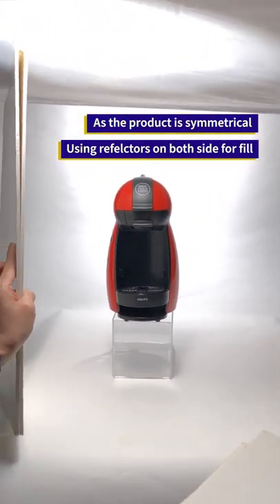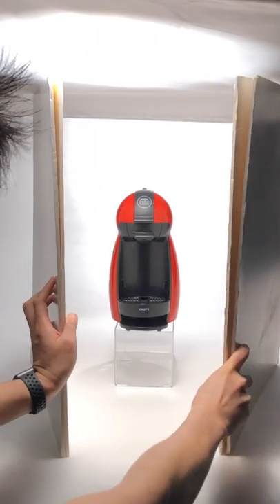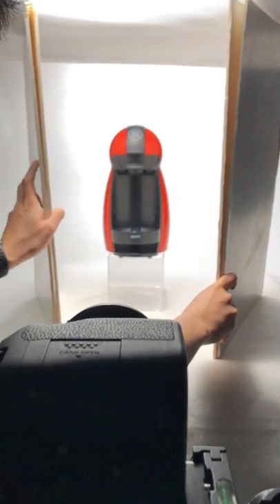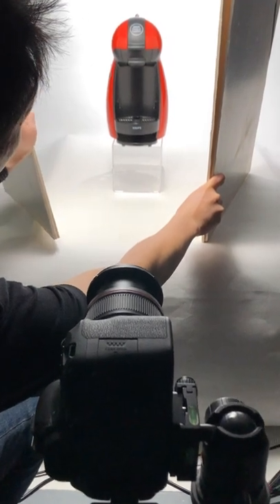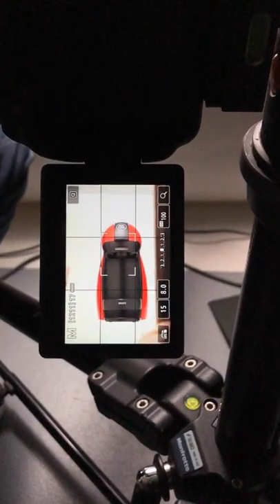Like this — this is one side ring fill, and this is the other side ring fill. How I position my fill board can have a different effect. If I bring the fill board closer to the camera or further away from the product, it all has a different feel on the product.